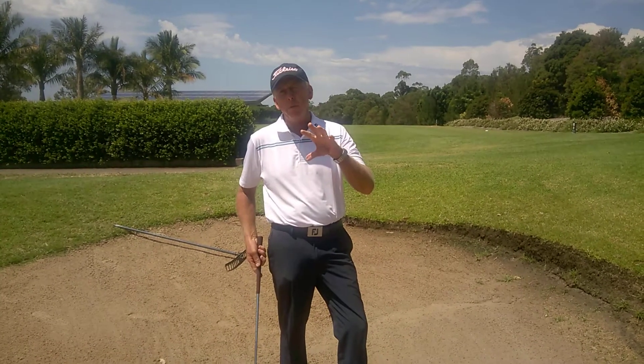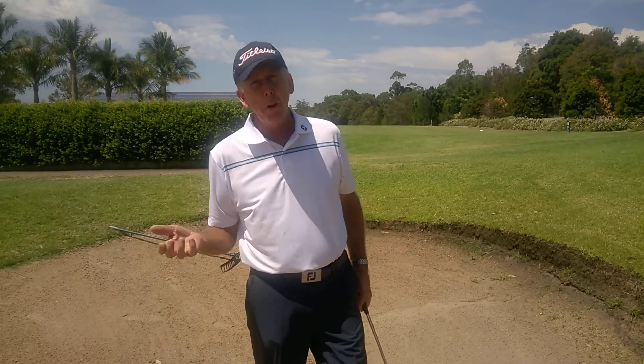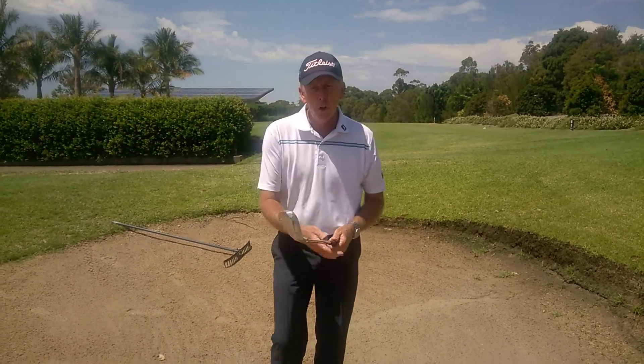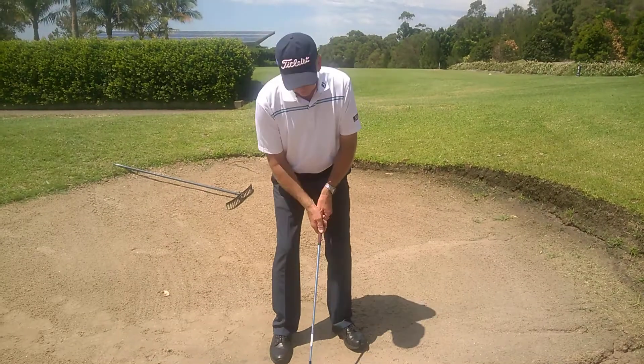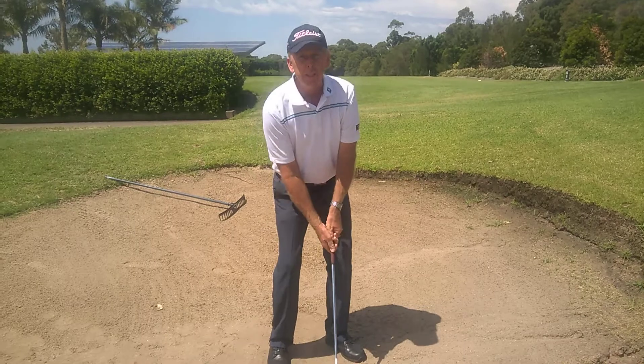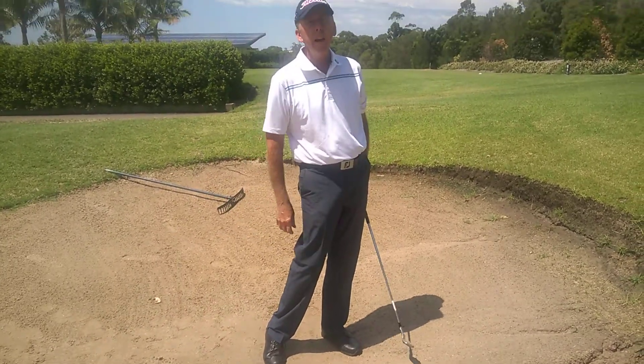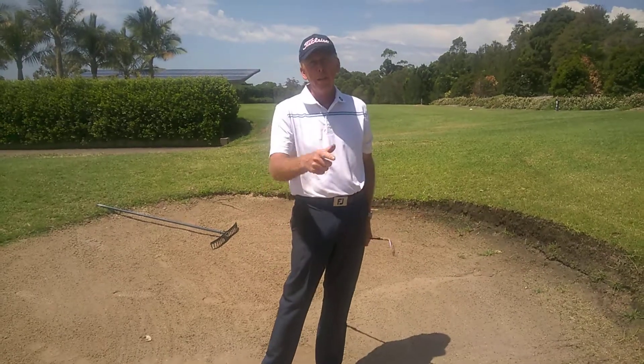The main problem you're going to have if you've got that sort of lie in a very deep bunker — you're going to have a few problems there. But make sure: ball in the middle of your feet, a little bit more weight on your left side, and you've got to pick the club up a lot sharper with your arms and your wrists so you can make the club hit down into the sand. Make sure you follow through. We'll see you next month. Bye.